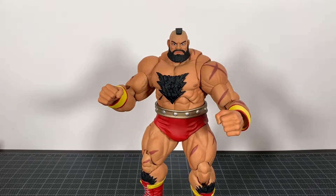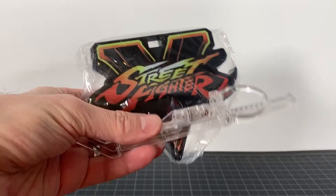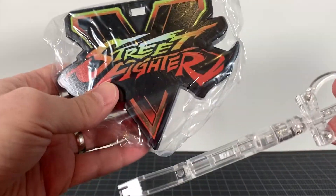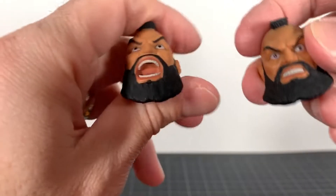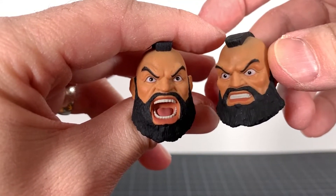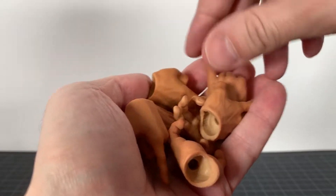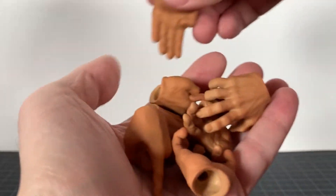I feel like he's just gotta be put on a shelf somewhere — retire him from his duties here, because he deserves it. I won't go too crazy in depth with all the stuff he comes with because this is so old at this point. It comes with a Street Fighter stand, two fantastic head sculpts — a screaming head and a gritted teeth head — they both look pretty good.